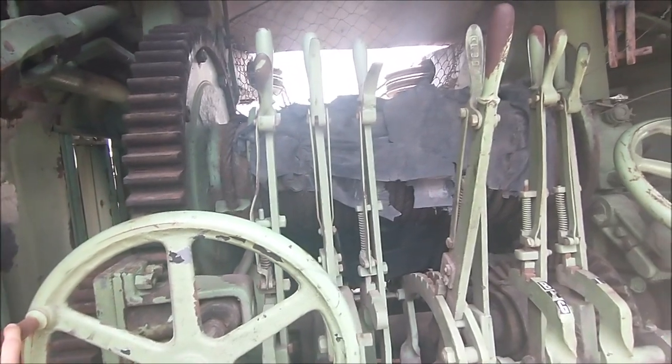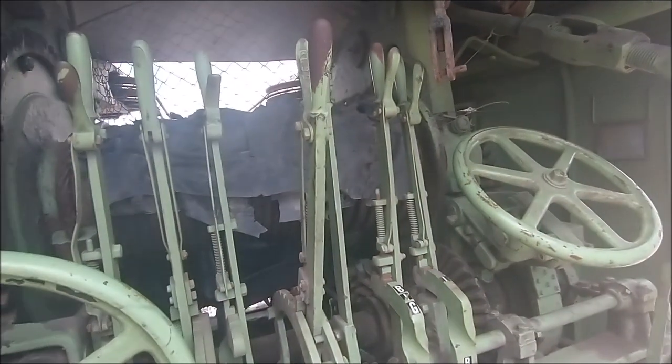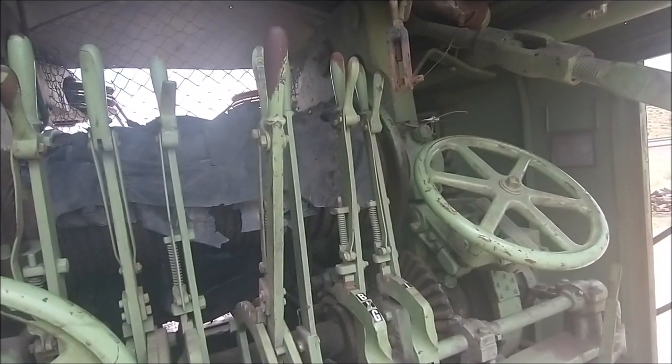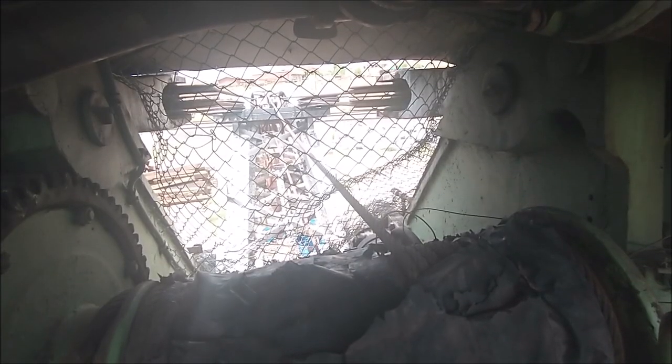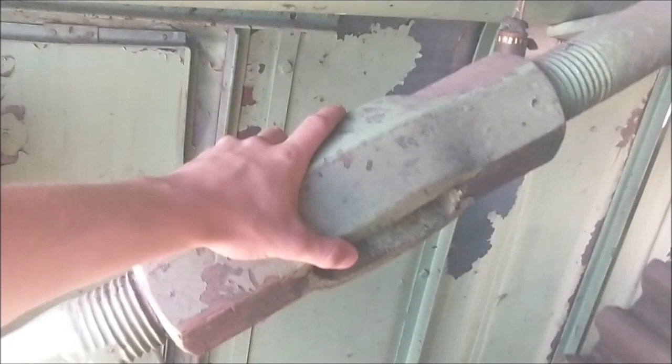And we got enough controls here that one goof and the train that you're pulling out of the ravine is gonna end up pulling the crane into the ravine with the train. Oh yeah, and if one of the cables parts, guess who gets to catch it with their teeth. I found some new heim joints for my traction bars.